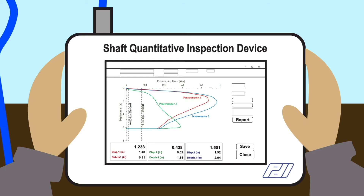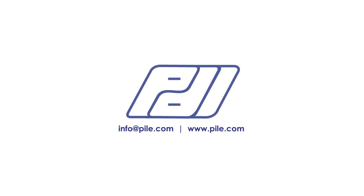These results are displayed in both numerical and graphical format in real time to quickly determine the need for additional clean out or the readiness to place concrete. For additional information, contact info at pile.com or visit us at www.pile.com.